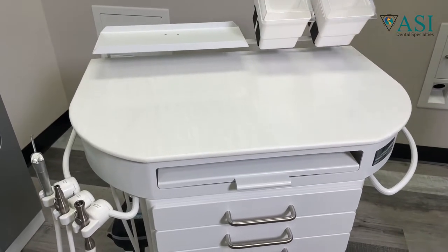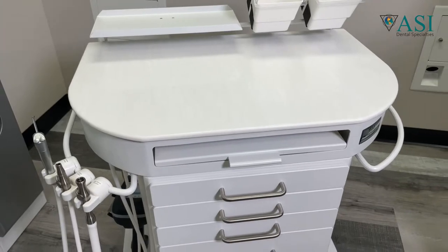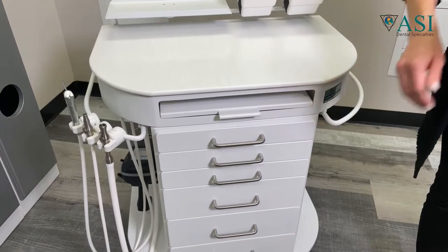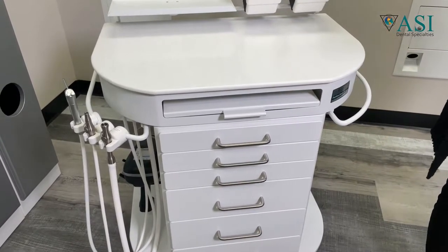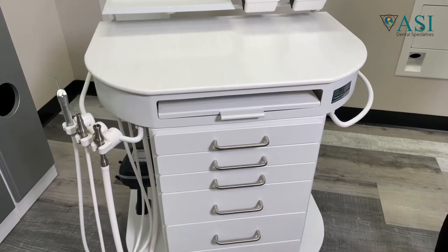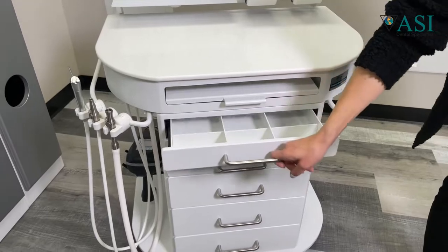You can upgrade your work top to an engineered quartz top called Cambria. The main chassis, including the front drawers, is designed with a high-grade aluminum — not particle board or a wood cabinet. It's a thick-walled aluminum with a powder coat finish. The cart includes a bank of storage drawers of various sizes, including organizer trays.